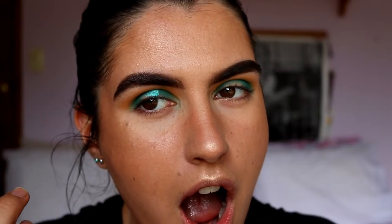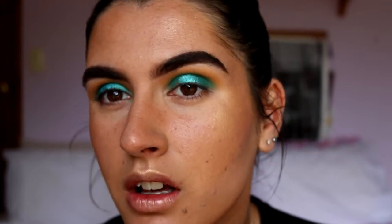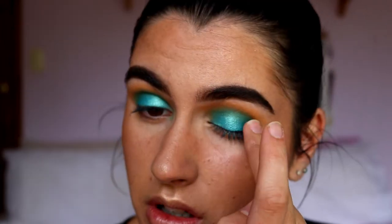Next I'm going to dip into 'Pool Party,' which is a gorgeous turquoise blue with little gold flecks — such a gorgeous shade. I'm just going to apply that with my finger straight onto the lid. Oh my, that is actually stunning — such a pretty shade! I can really see the little gold specks in it. I'm focusing it quite close to the lash line and just letting it fade up into that Jada shade.